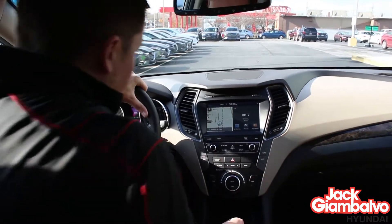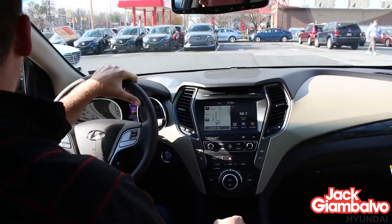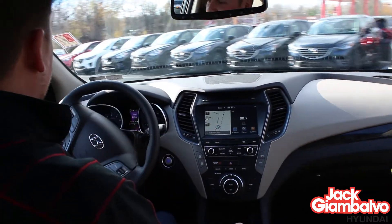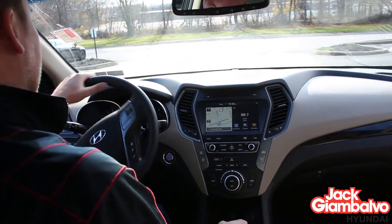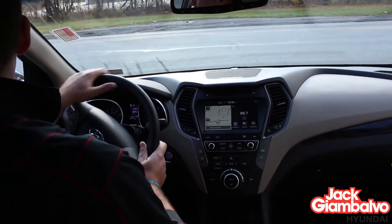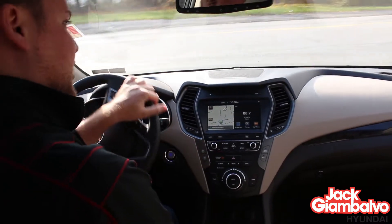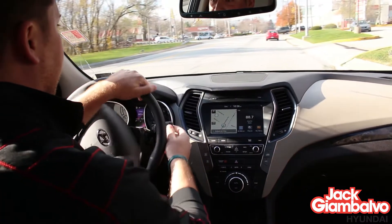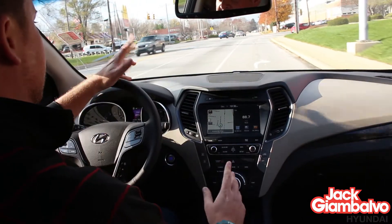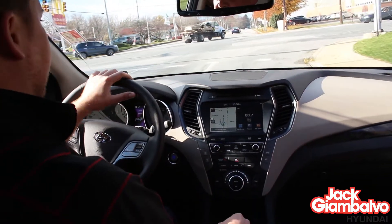This Santa Fe Sport happens to be all-wheel drive. All-wheel drive means when the front tires slip, the back ones will kick on automatically — there are no buttons necessary for it. If you happen to be in real deep snow, there is an all-wheel drive lock button that allows you to put it in full-time AWD. Obviously you're gonna drive at lower speeds, because it's assuming you're driving in a foot to two feet of snow at that point.